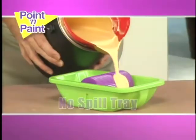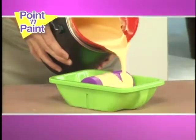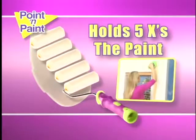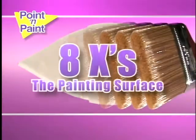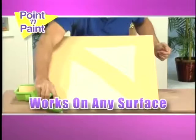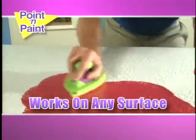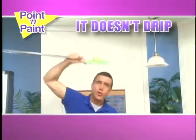Here's how it works. Pour your paint into the no-spill tray. Run the Point & Paint reusable applicator pad over the wheel. It holds five times the paint of a roller and has eight times the painting surface of a brush. The very same pad works on both smooth surfaces and rough surfaces. And the best part? It doesn't drip.